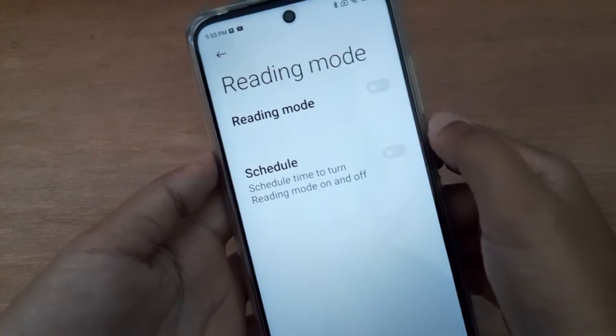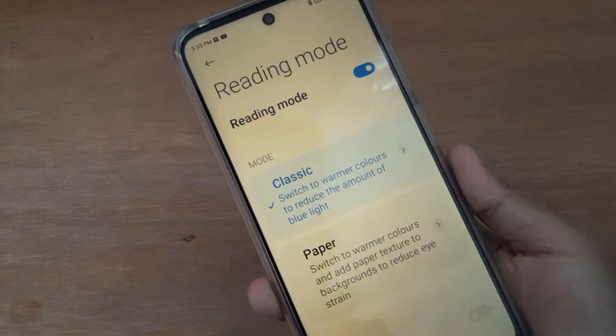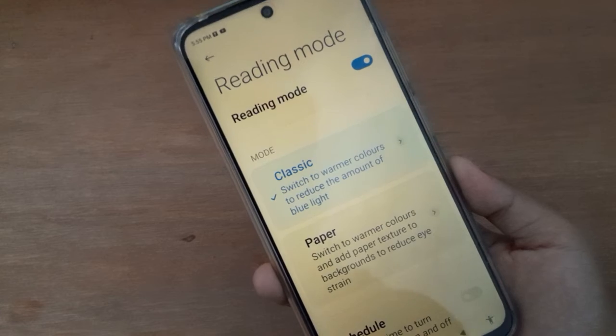If you want to turn on Reading Mode or light mode, just click on this icon. The light mode on your device will be set on — this is called light mode.